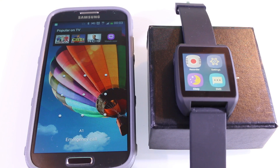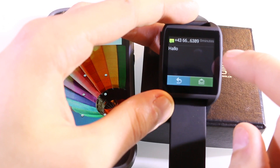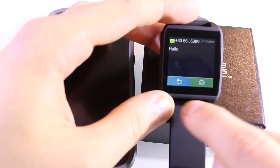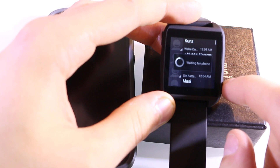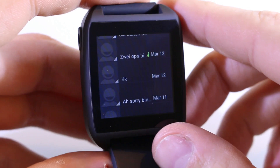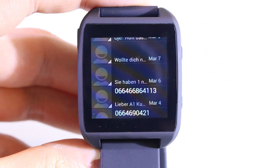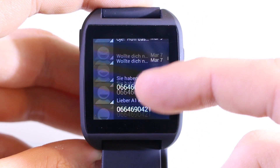Now let's test SMS: I'll send a message from my other phone. Here it comes — the SMS arrives on the watch and opens automatically so you can read it right there. You have two buttons: blue to go back, and green to reply. Unfortunately you can't type a full SMS reply, but pressing green lets you send a quick SMS. With a custom ROM it is possible to write full SMS with a keyboard. After syncing, all your smartphone messages appear on the watch.